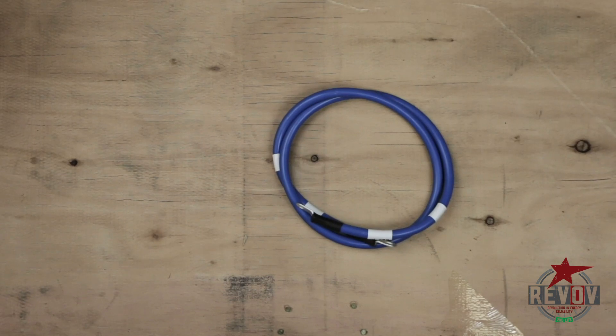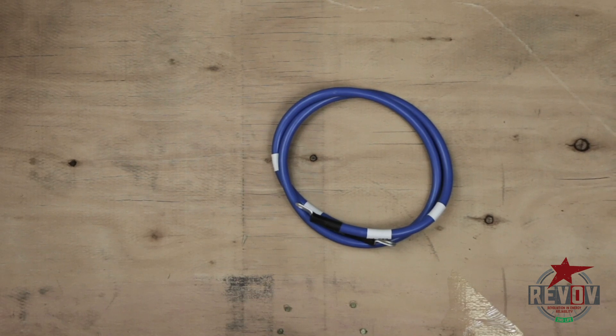The longer blue cable runs from the P-minus of the BMS and runs up to your battery bus bar.